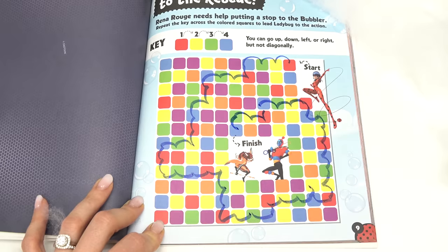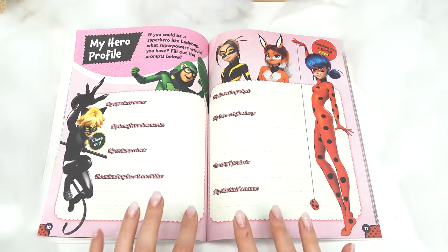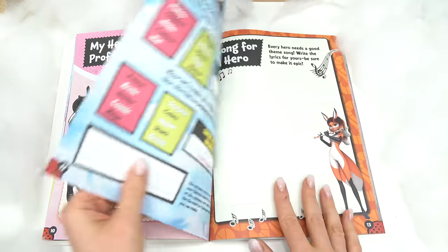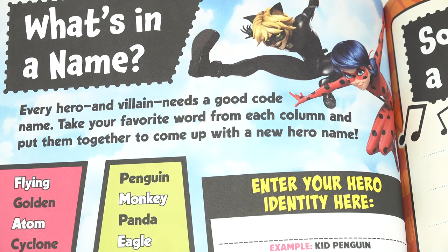We're done! Whoa, that went all over the place. Let's keep going. Oh, you can create your own hero profile — that's gonna be fun to do! What's in a name? Every hero and villain needs a good code name.